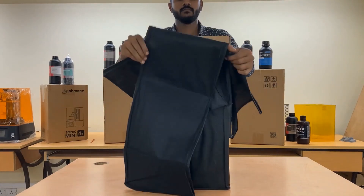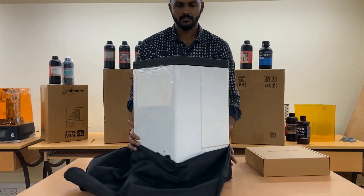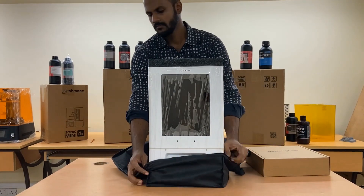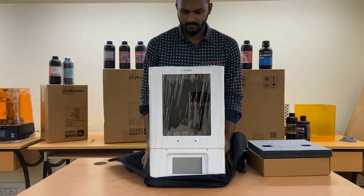Used for various dental applications like digital dentures, ortho models, models with removable dies, indirect bonding trays, surgical guides, bridge wax-ups, and bite splints.